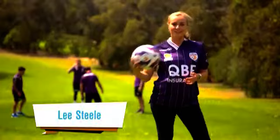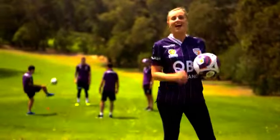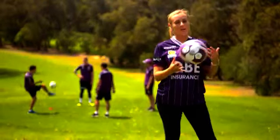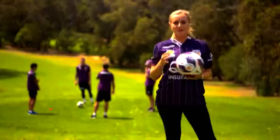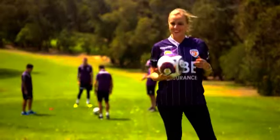How good are your ball skills? I'm going to test mine out today and I have three Perth Glory players and their coach, Kenny Lowe. There's a new sport in town — it's called foot golf. It's a combination between soccer and golf. Now, these guys might be good at football, but are they good at foot golf? We're going to test it out. I'm getting involved, two against two. Let's see how we go.